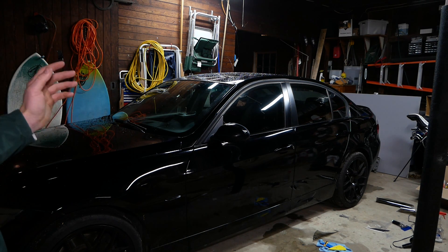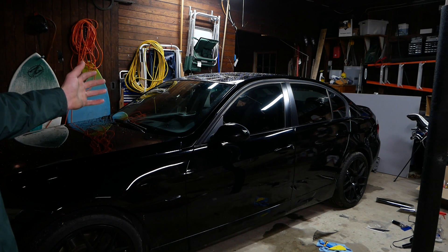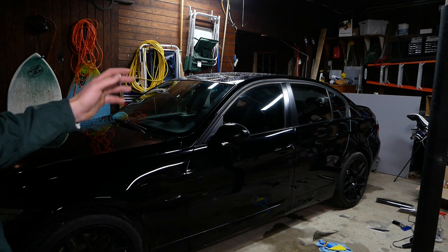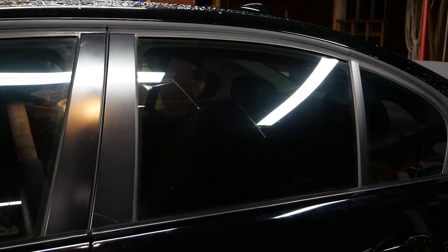I finally came back to it and finished up this side. I decided I'm gonna leave the rear window and the sun strip up to the professionals. But I feel accomplished and proud that I managed to get done the passenger and driver side windows, and I'm pretty happy with the job I did.